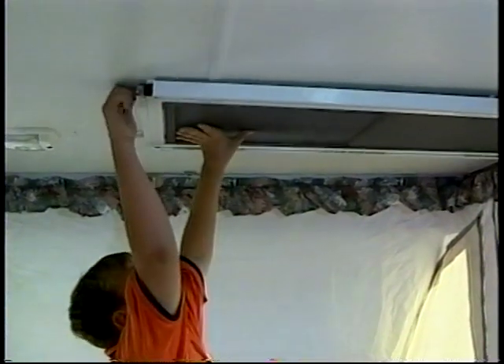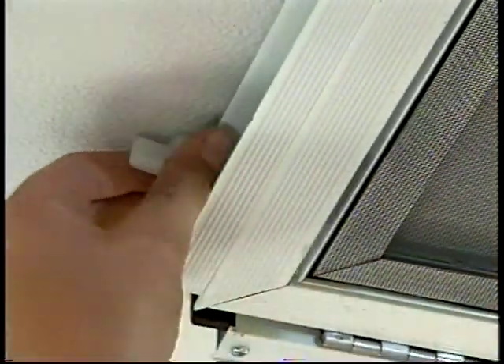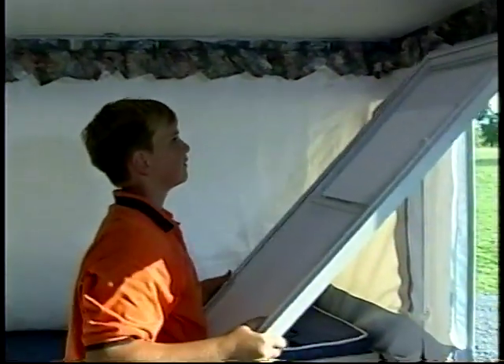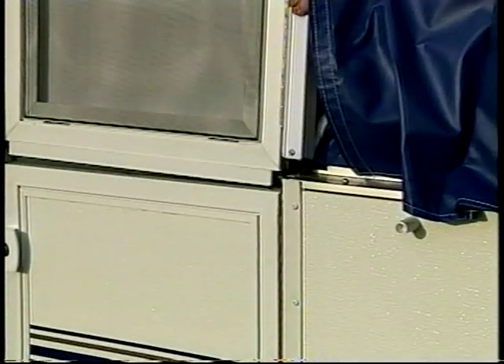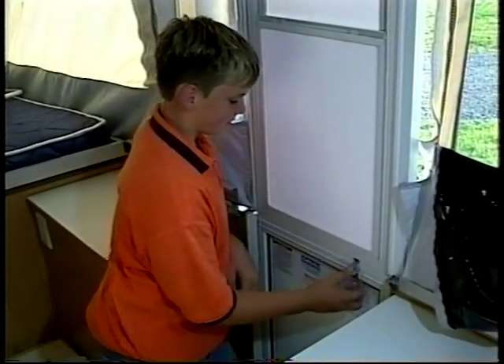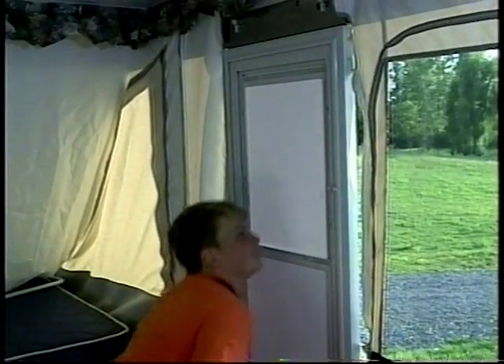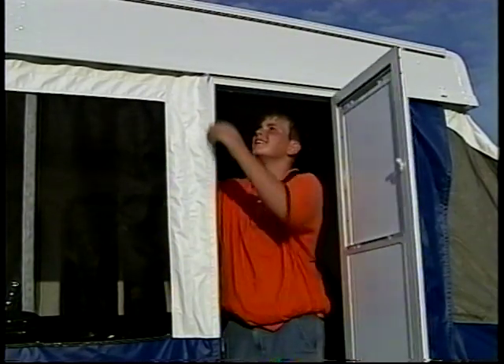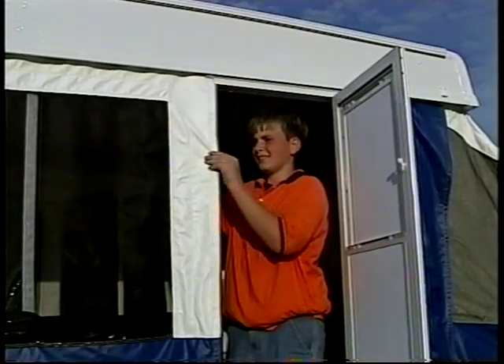Setting the screen door on a Flagstaff is a snap. Release the door by turning the two twist locks. As the door swings down, lift it up and align the tabs into the slots on top of the sidewall. Twist the retainers to hold the top of the door secure. Attach the two door sections together and release the retainer clip on the side of the door. Now simply attach the tent to the screen door with the Velcro strips.